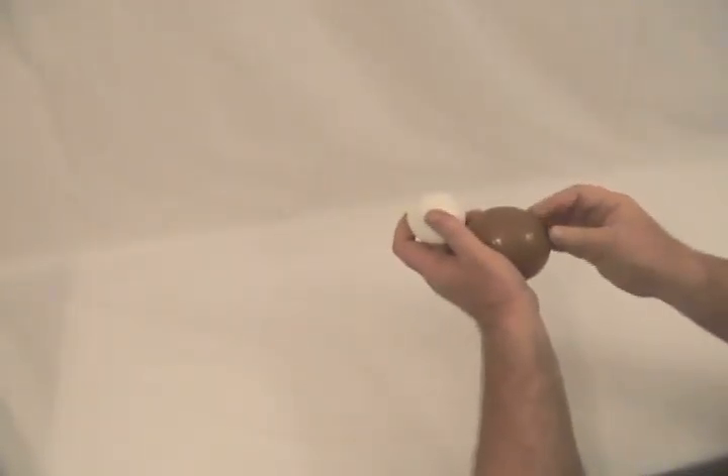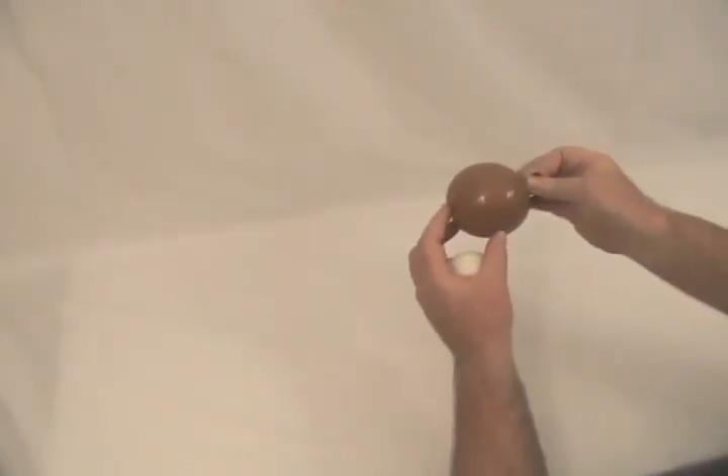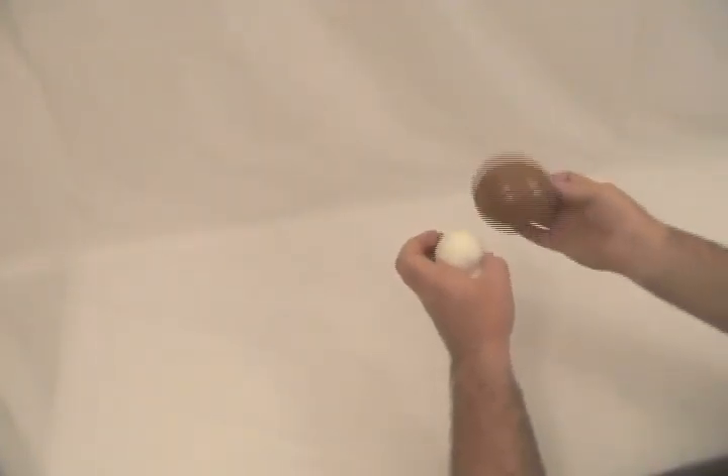You can use blush, mocha, toffee, whatever color you like — a five-inch round blown up to about three, three and a half inches. And then I've also got a white five-inch round blown up to about an inch and a half.